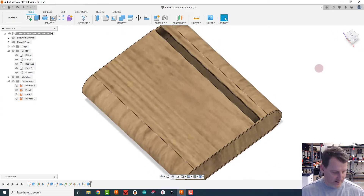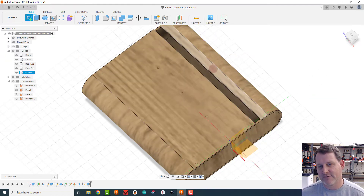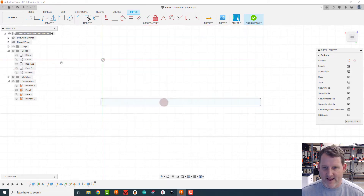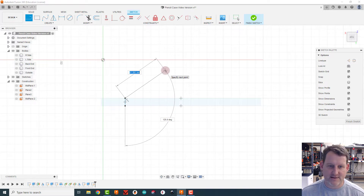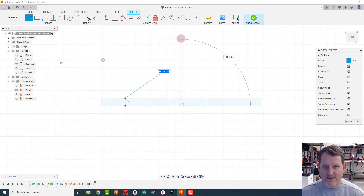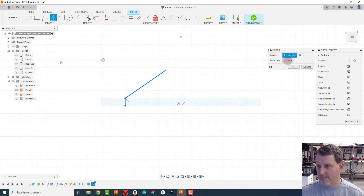Now I need to create the clasps. I'll create a sketch on the top surface and hide everything. Starting with my rectangle, I'll grab the line tool and make a vertical line — this is where you can get creative. I'm going for a triangle shape, dragging lines up. To keep it balanced I'll add a construction line at the midpoint and drag it straight up.